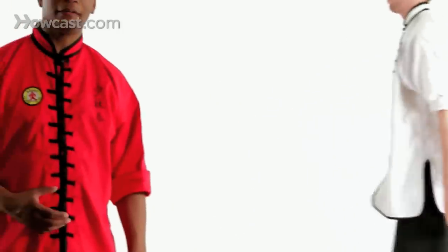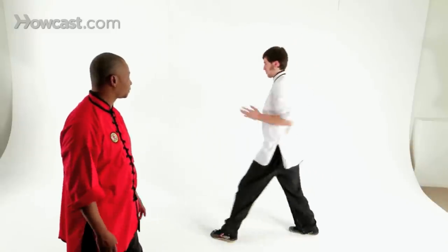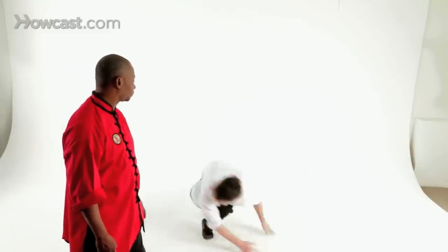Now Spencer will demonstrate that full speed. I'm Sifu Romain, and this concludes our demonstration of sweeping techniques.